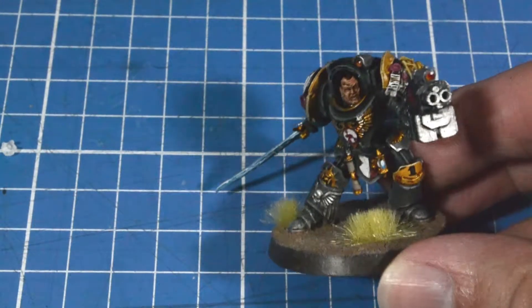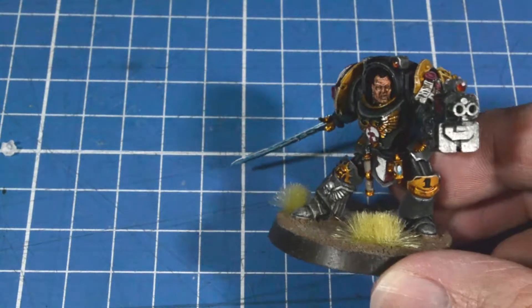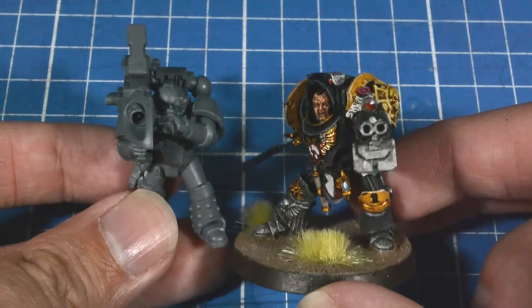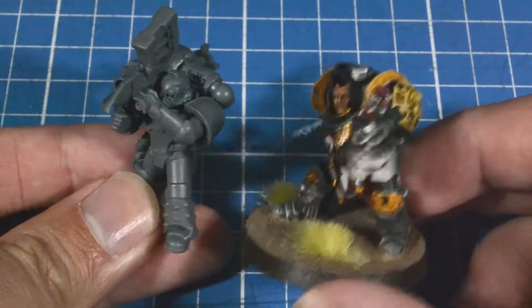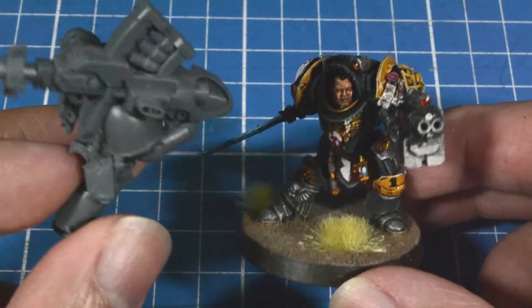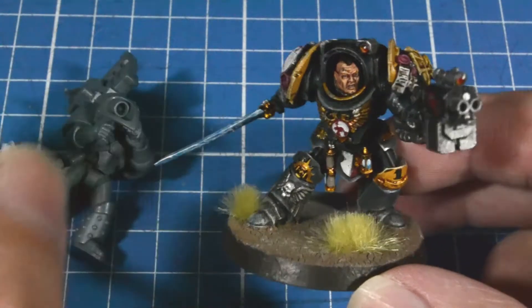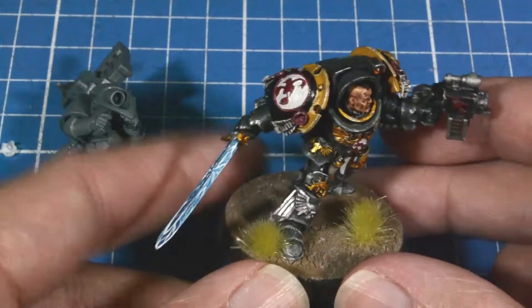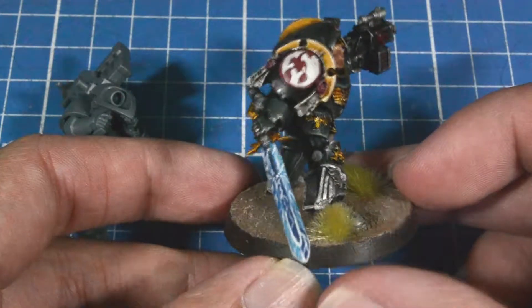Let's see, for some size comparison with my Indy Space Marine guy. That one with the Agrax Earthshade for the base, and some Skavenlight Dinge for the gray armor.